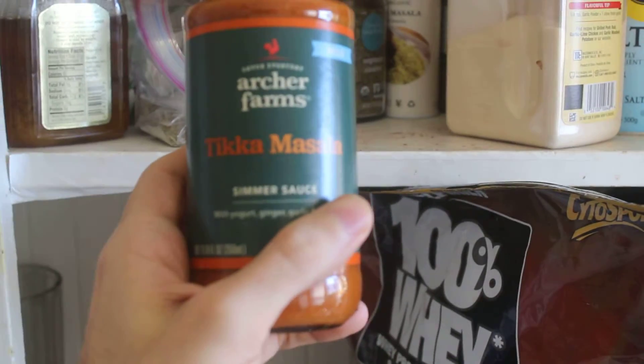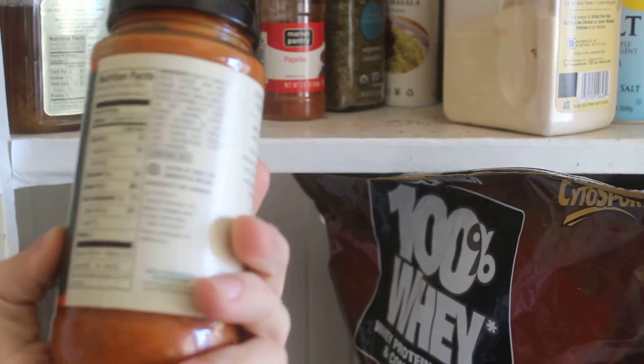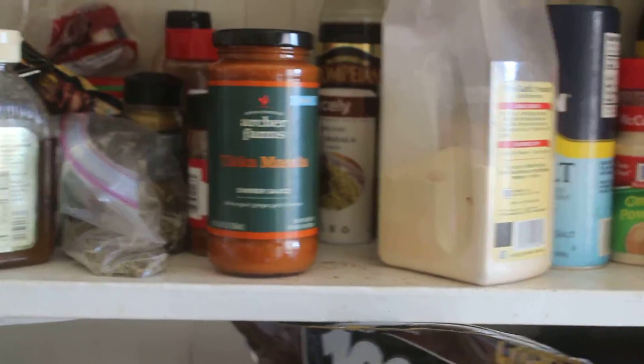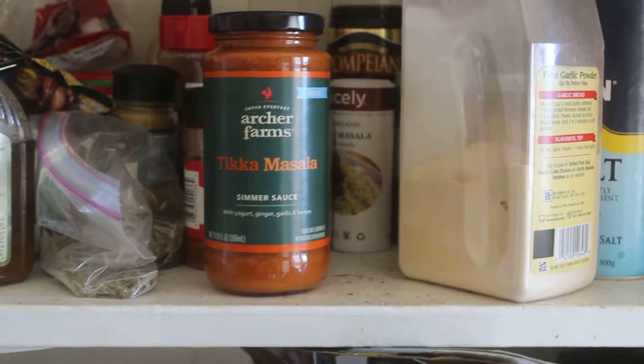And it's pretty good. You just throw it in with your chicken when your chicken is done, just on low for like a minute or two, and it'll be ready.